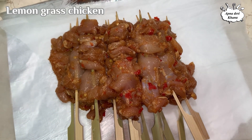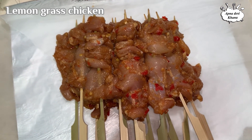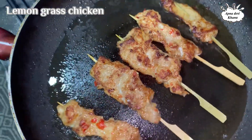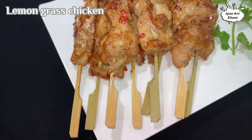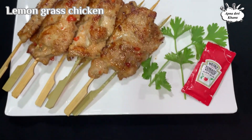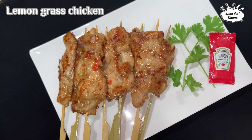You can then pan fry or grill the lemongrass chicken. I hope you will try it — thank you for watching!